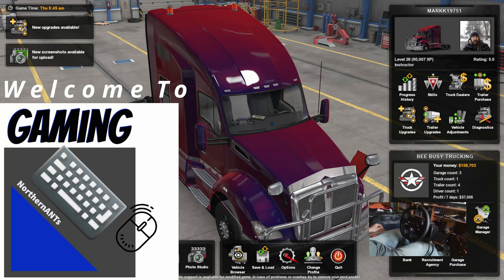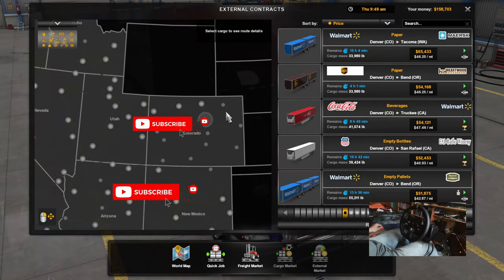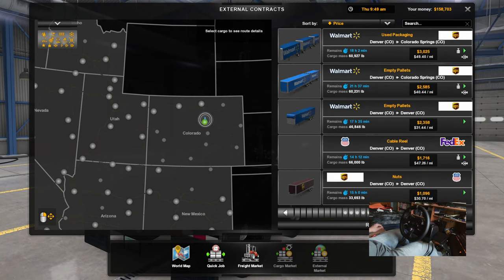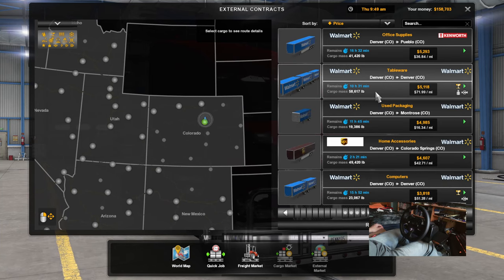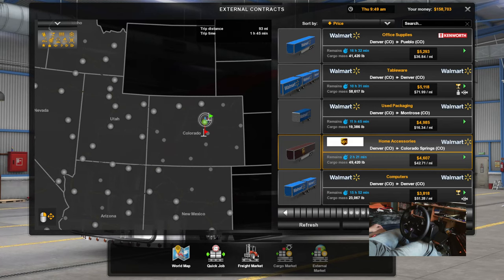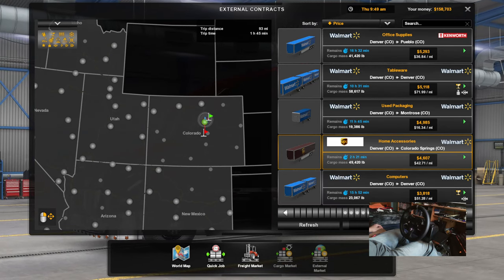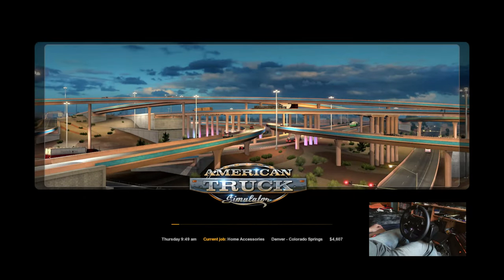Let's see if we can find a load to carry. There's something in this facility — we started and ended here in Denver. I'd like to get to Colorado Springs. Denver to Colorado Springs, it's a double trailer. Here's a Colorado Springs UPS trailer, let's do that one. Welcome back to Northern Ants Gaming, I'm Mark, and we're taking a drive from Denver, Colorado to Colorado Springs with a UPS trailer.